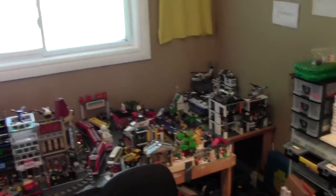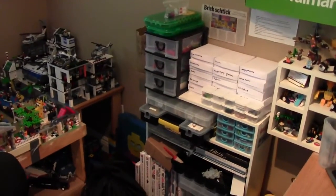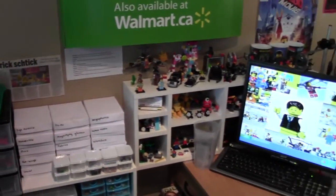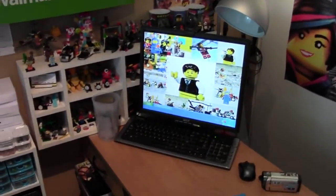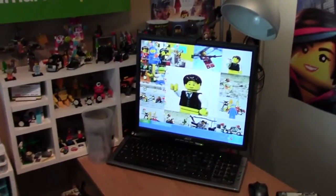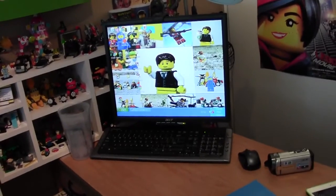Thank you for watching this video by Clever18 showing you my Lego room. I hope you enjoyed it, and thank you for helping me get to 500 videos. If I didn't have all my subscribers watching all my videos, I probably wouldn't have made them. So thank you so much for helping me get to 500 videos. Thank you for watching and I hope you have a great day. Don't forget to check out all my other videos.